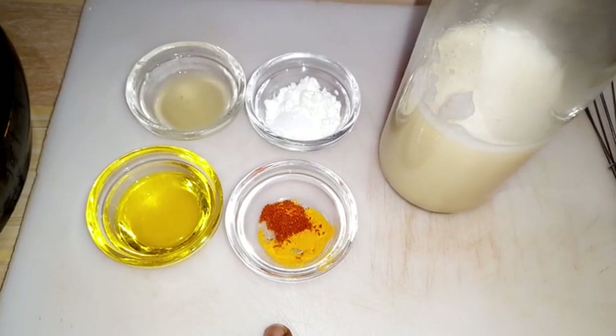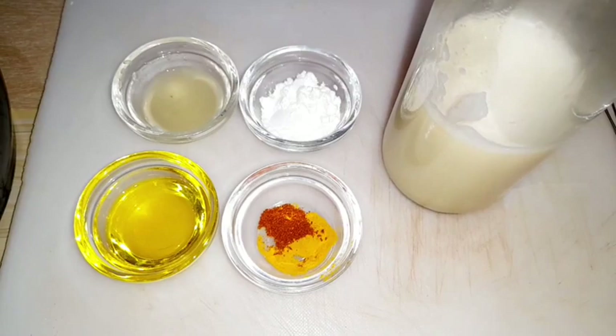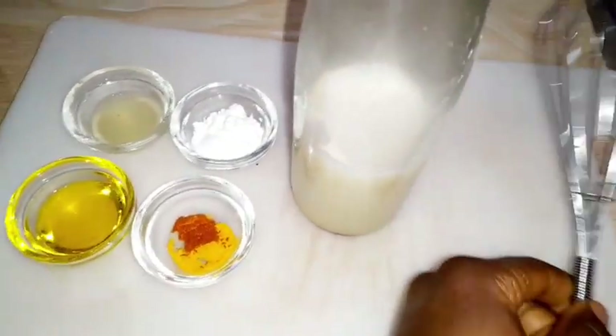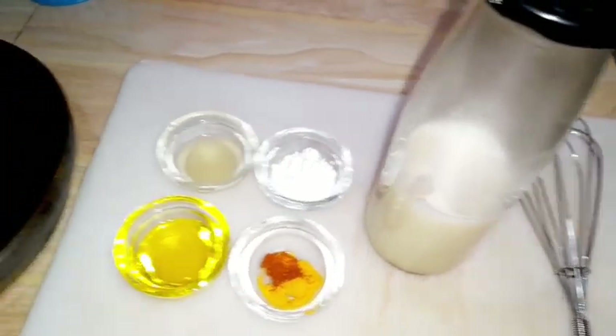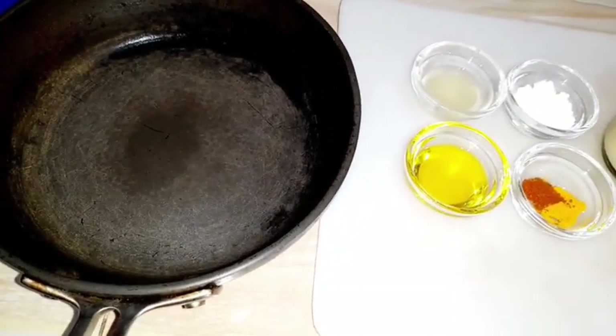You'll get the exact measurements in the description box below. Those are our only six ingredients. If you want a sweet cheese sauce, you can add honey — just mix some honey in with the rest. You'll need a whisk, and I'm using my shallow pan for this recipe.